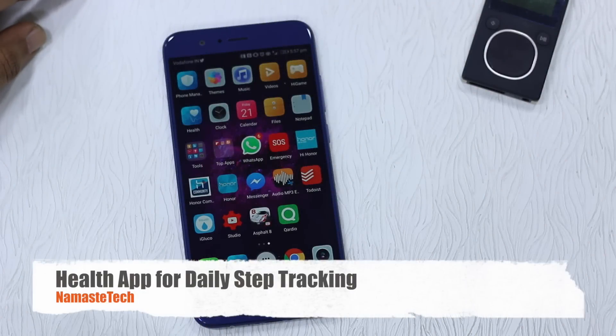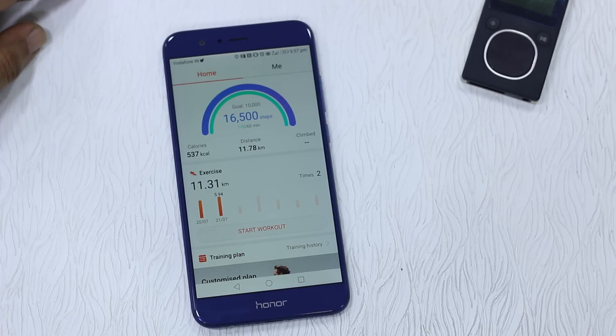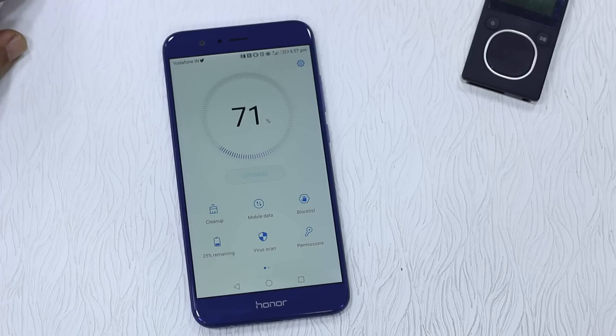Let's start with the apps. The first app is the Health app, which basically tracks steps. So if you are walking around and you want to track your steps, you really don't need a fitness tracker if you have your phone with you all the time. The second app is the Phone Manager, a common feature now in Android phones coming with 7.0, with a lot of inbuilt features.